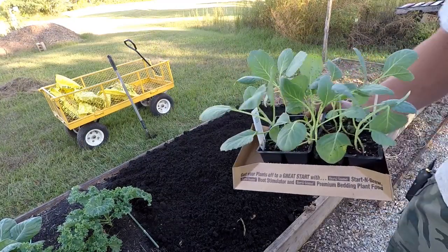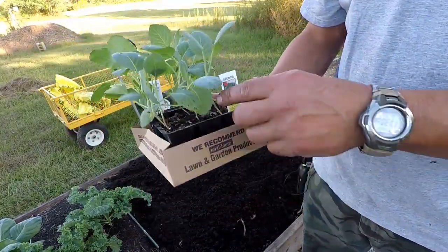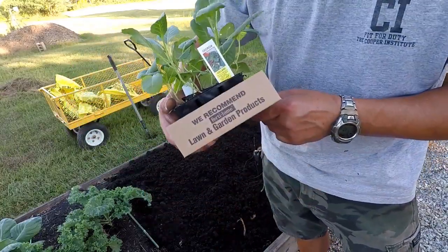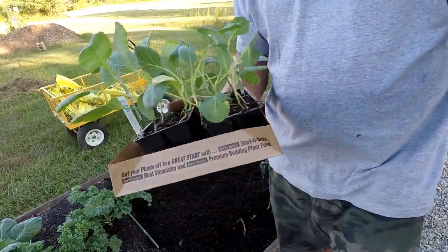Let me show y'all the star of the show right here. Hope y'all can see that. These are the Georgia collards. Now, these are not the Georgia hybrids that I normally plant — these are just regular Georgia collards. The thing about these guys is they require about 18 inches of space or berth, whichever you choose, 18 inches for them to grow.